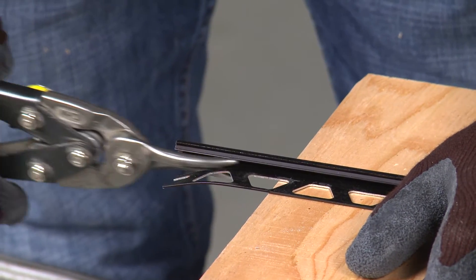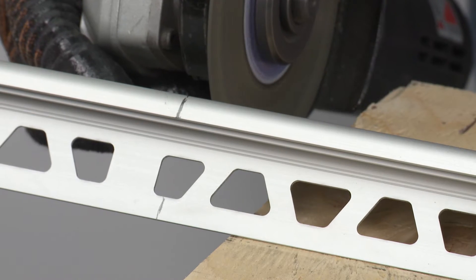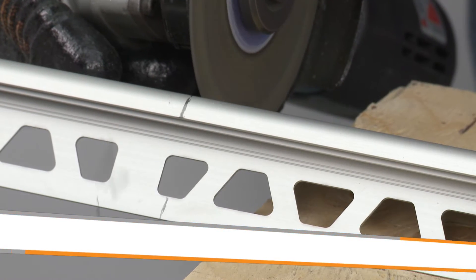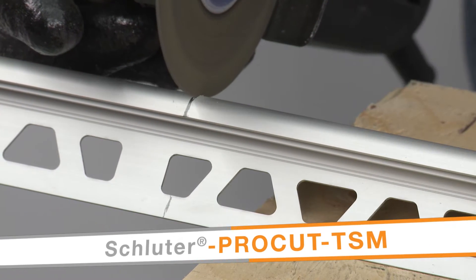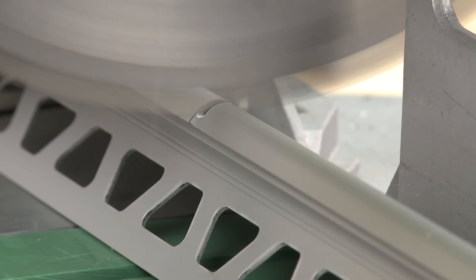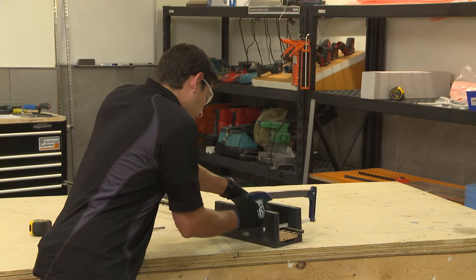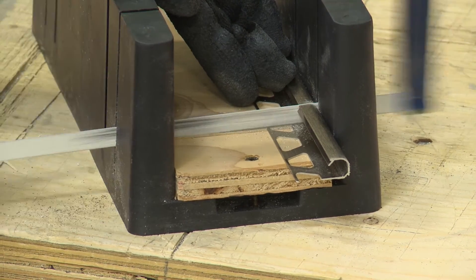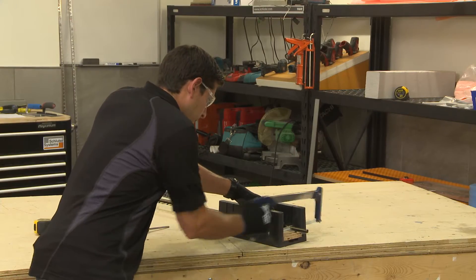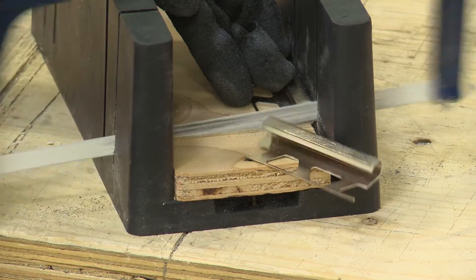Depending on the profile material, different tools will be required. Since the Rondec Step is aluminum, we will be using a variable speed angle grinder with the Schluter ProCut TSM cutting wheel. Aluminum profiles can also be cut using a chop saw or miter saw with a non-ferrous blade. Another option is to simply use a hacksaw. Look for a bimetal blade and select the highest teeth per inch, or TPI, available. A miter box is recommended to help ensure a straight cut.